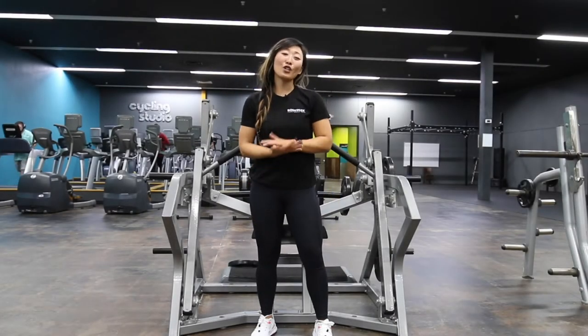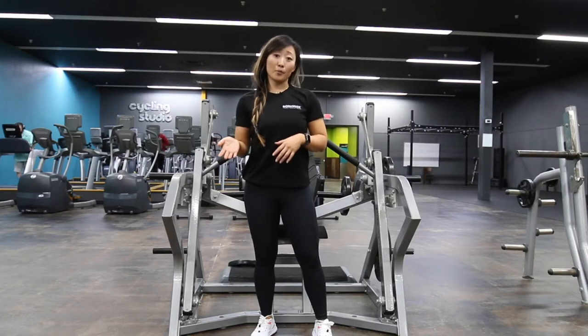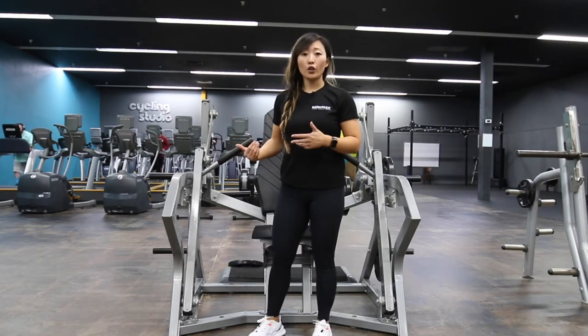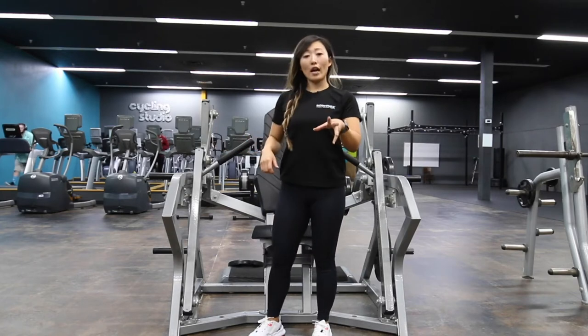Hey everyone, it's Lena here and today I'm going to show you how to use the Rogers vertical chest press, or as some people call it, the pendulum chest press machine. This is a plate loaded machine, meaning we have to actually put plates on there to load the weight, so I'm gonna show you how to do that.